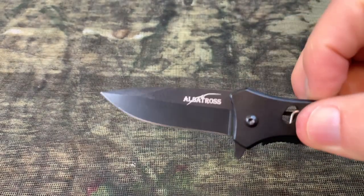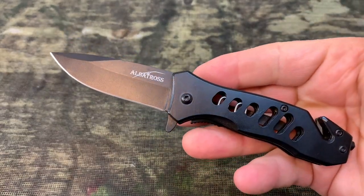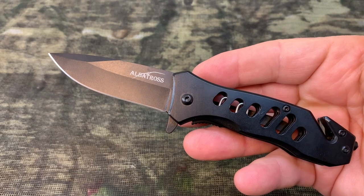This knife has spring assist opening. Just flick it and your blade immediately opens. I love that in most knives.